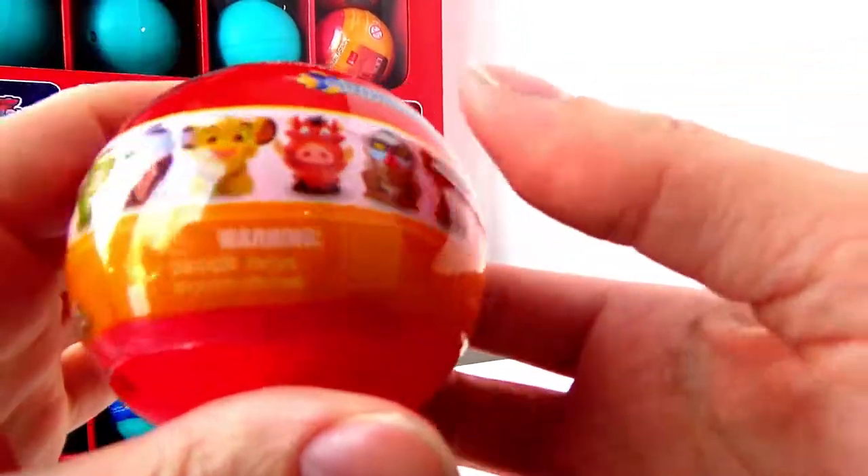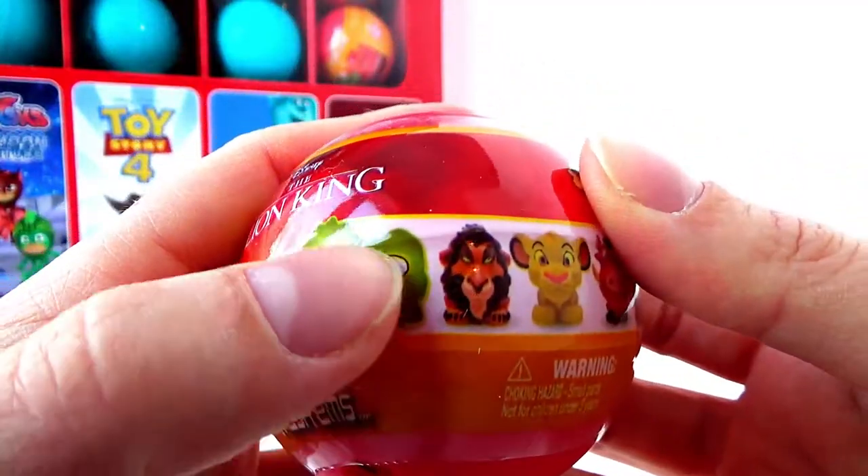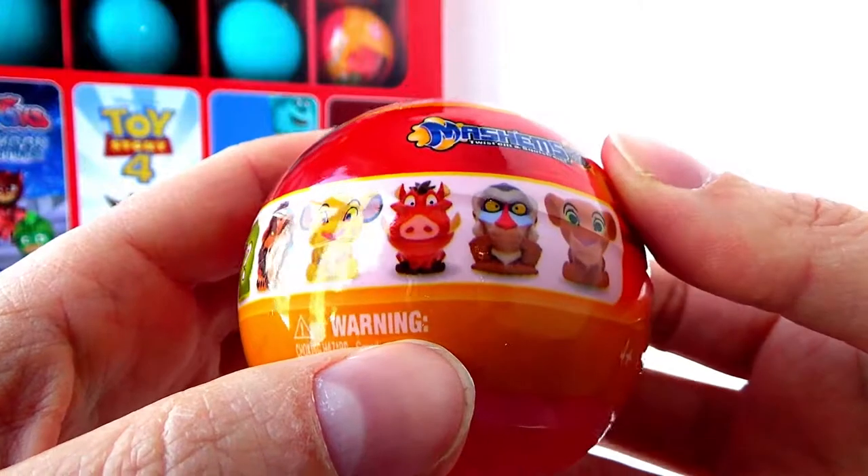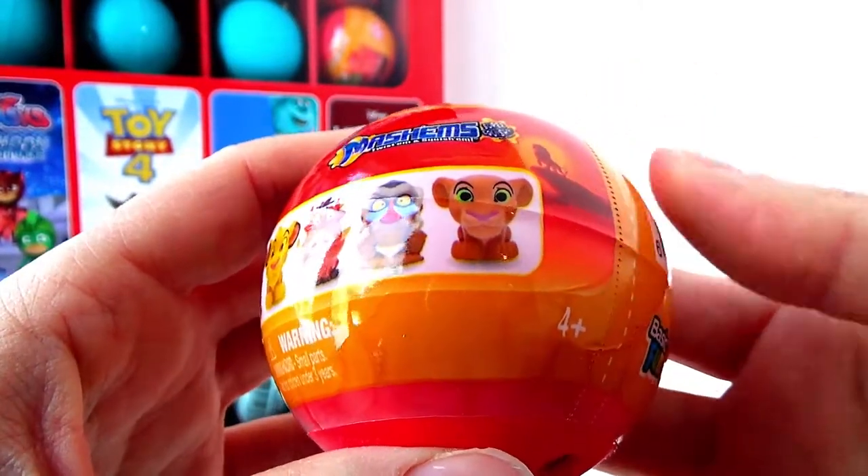Let's take a look at the wrapping and see who we will be unboxing. A mystery glow in the dark, Scar, Nala, Pumbaa, Rafiki, and Simba.